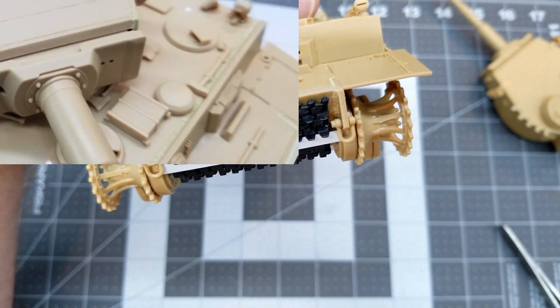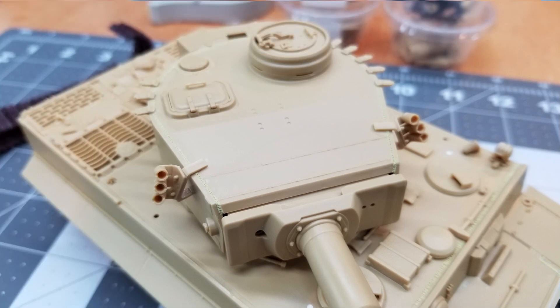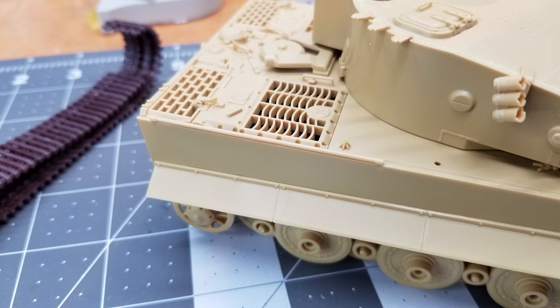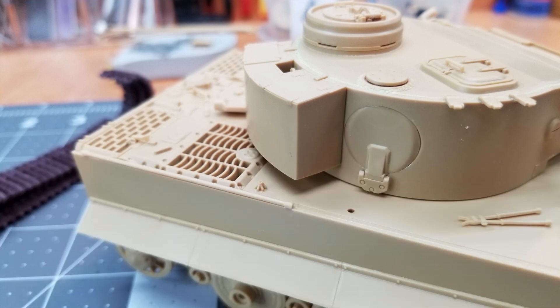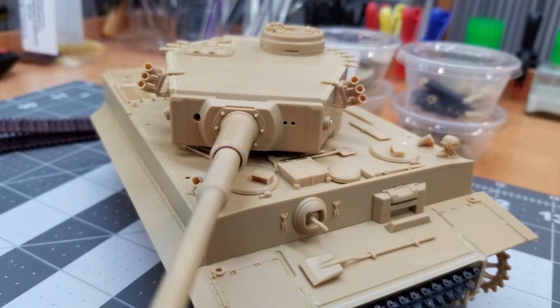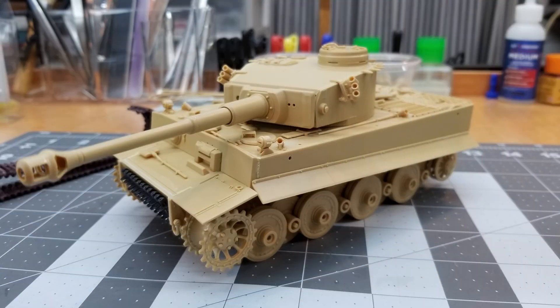That will wrap up Part 2. Special thanks to all my subscribers — I really appreciate you watching. If you're new to the channel and you like this kind of content, go ahead and subscribe and hit the notification bell so you won't miss Part 3. In Part 3 we will be painting — getting into some pre-shading and the color selection for this vehicle. We're going to go with the initial gray, probably not as dark as the regular German gray since it's hard to see details when it's that dark. If you have any comments I'd like to hear from you — stay safe and I'll see you in the next one.